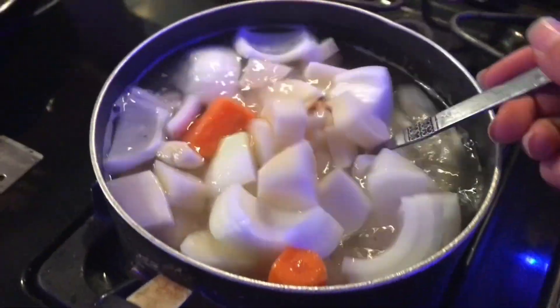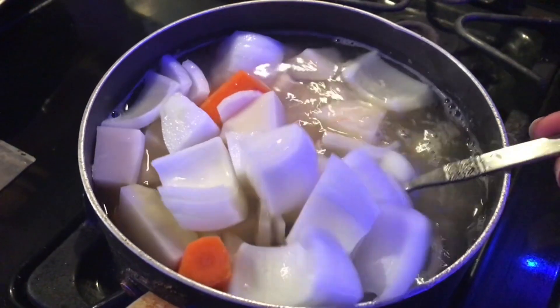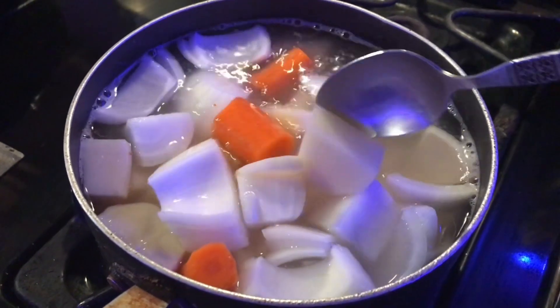I have here one carrot, two potatoes, one onion, and two garlic cloves. I'm going to boil these ingredients until they're tender.